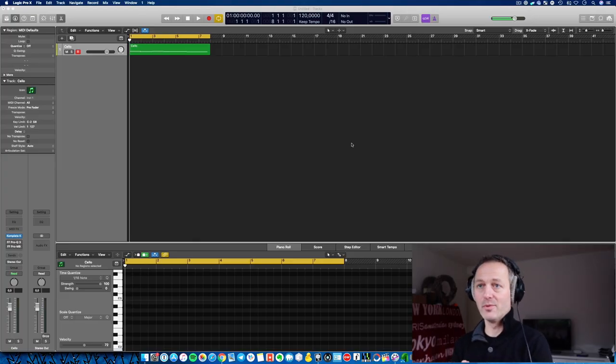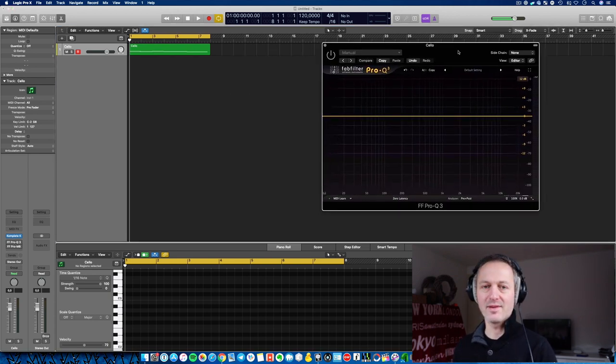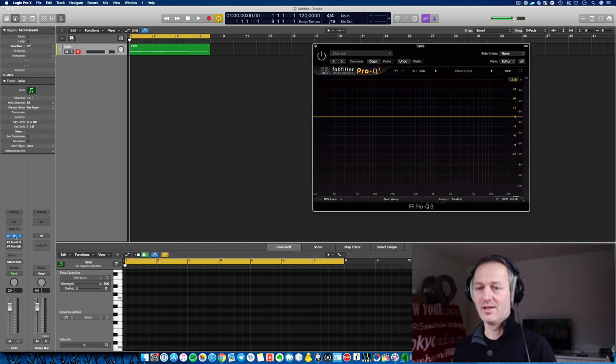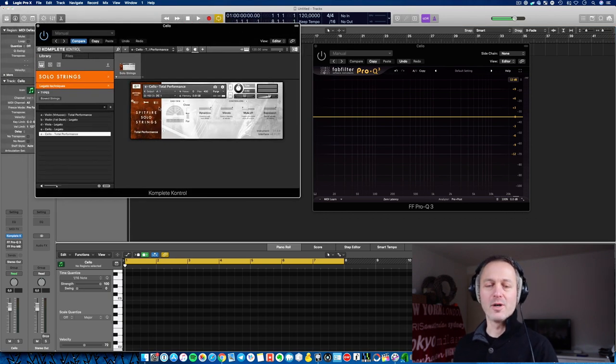I made a simple cello loop, really simple. So let's play the loop and have a look with an EQ at what's happening with the frequencies, with the harmonics of this instrument. I'm using the Total Performance patch from Spitfire Solo Strings, the cello.